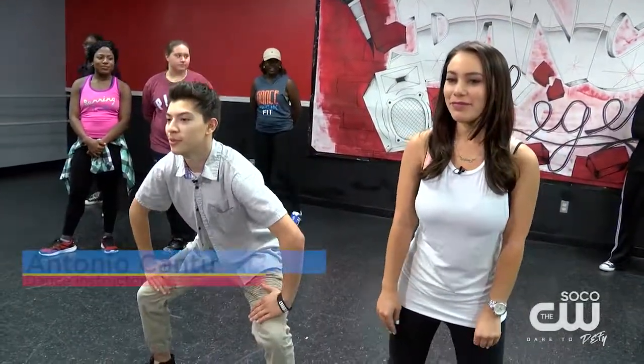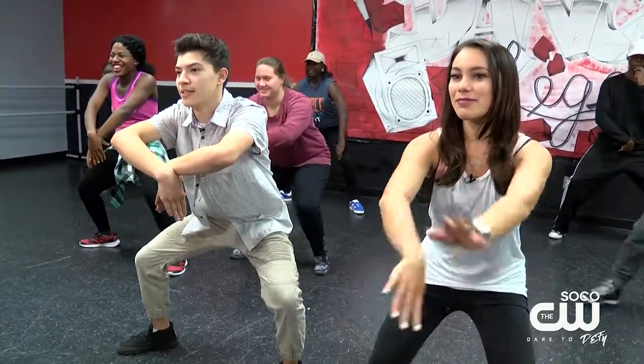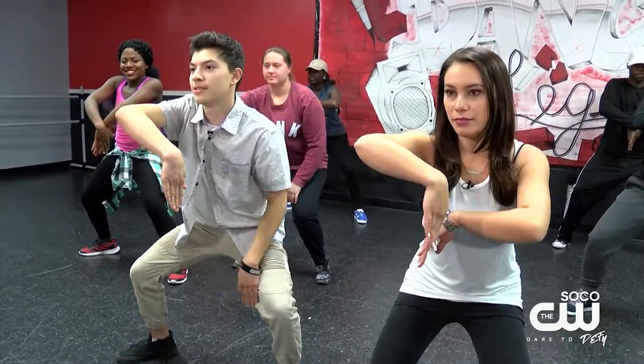First move — we're bent like this, and then your hands are going to be like this. So it's going to be right in front, and you're at an angle, and this is called tutting.